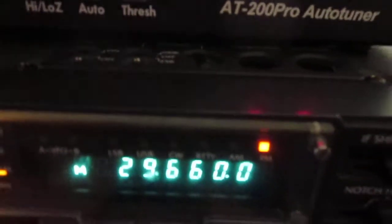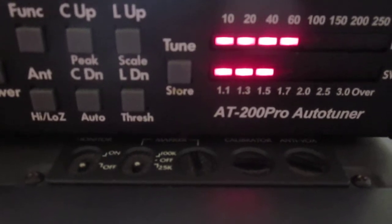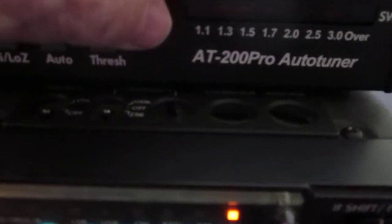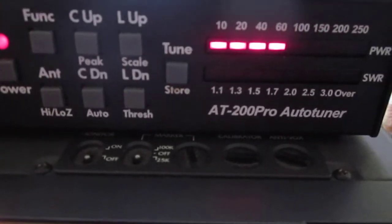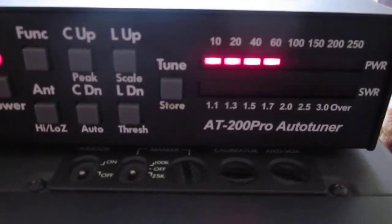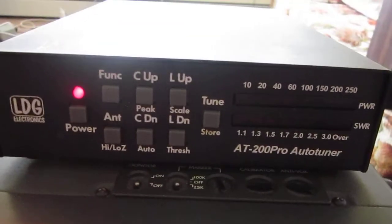Let's tune the tuner. We need to tune it again — we'll try it one more time. Now we're tuned. It's really not necessary, but it's nice to have a good match between the transceiver and the antenna.